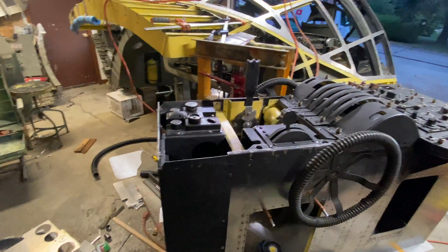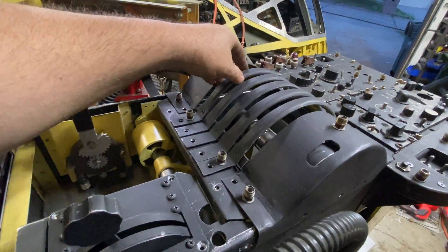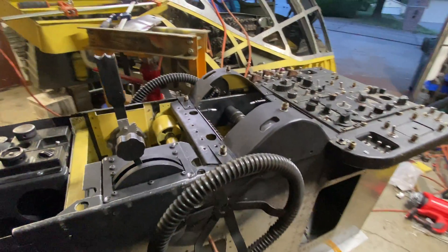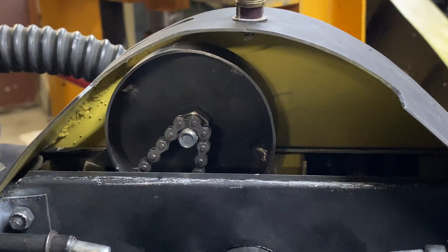That pops off right there. Now let's do this first — that pops off right there. Let me give you a little peek in there so you can see what I'm talking about.